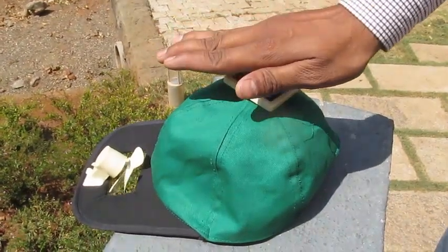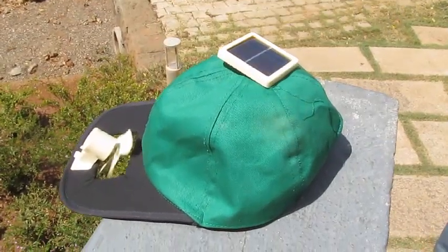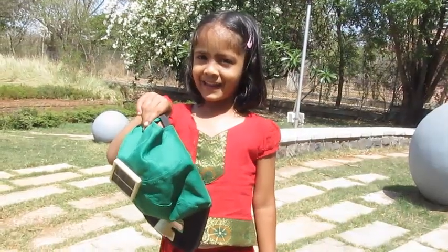If you put your hand on top of the solar panel, the fan stops rotating because it's getting all its energy from the sun.